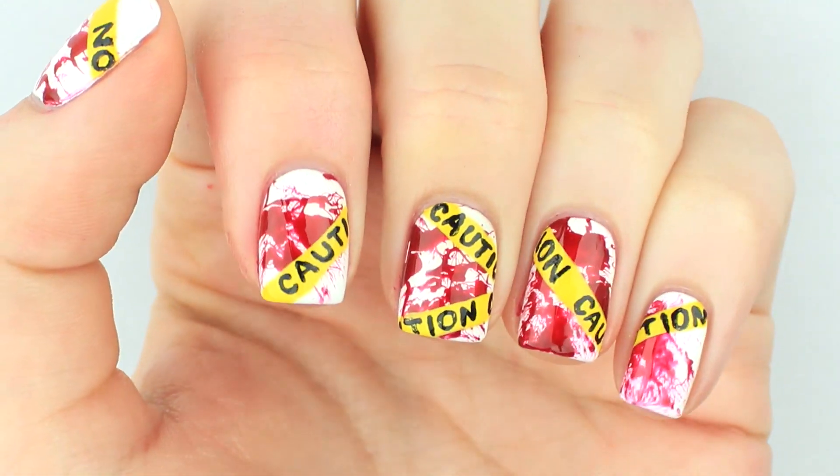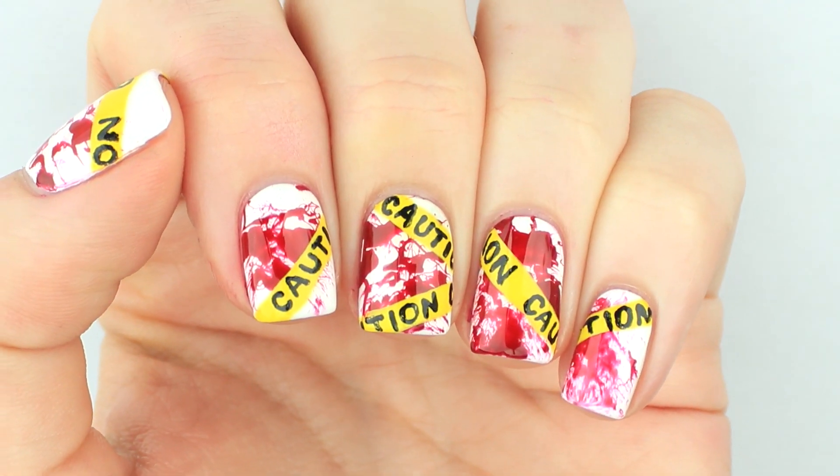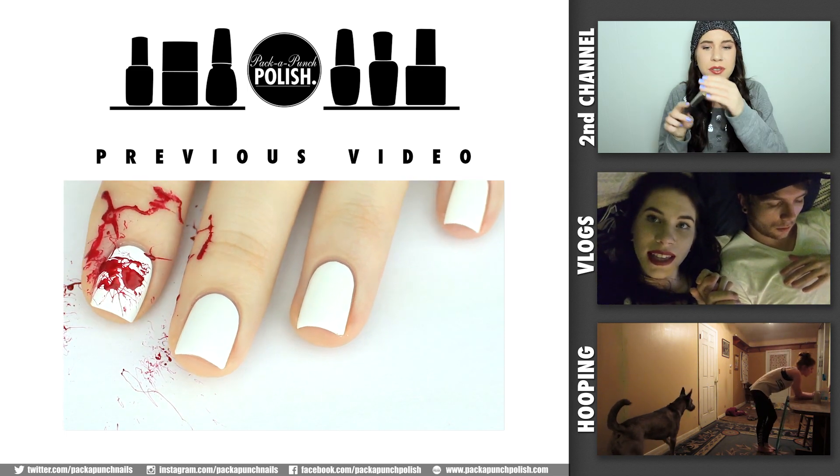I hope you guys enjoyed the design and the video. If you did, don't forget to give it a thumbs up. Also if you are new to my channel and would like to see videos from me in the future, don't forget to hit the subscribe button. Thank you so much for watching and I will see you guys next time.